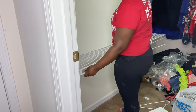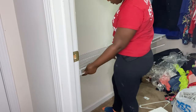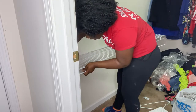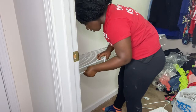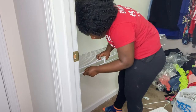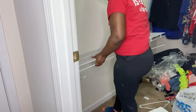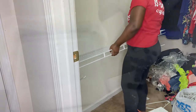Now I'm measuring the shelf to make sure everything is lined up and straight. I'm placing the shelf on the brackets I put on the wall, trying it on to make sure it's neat and in the right place — making sure it's not crooked.